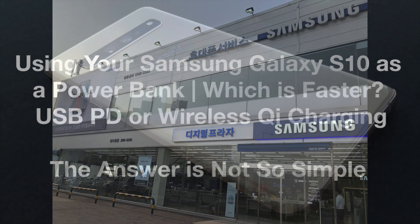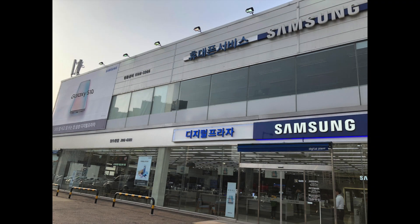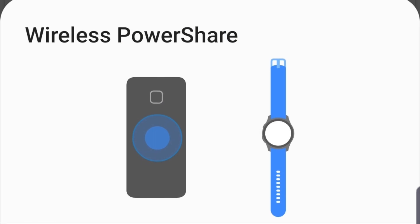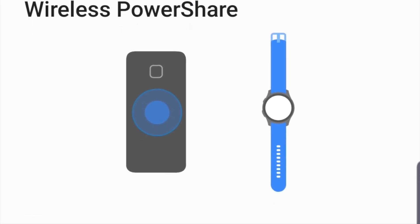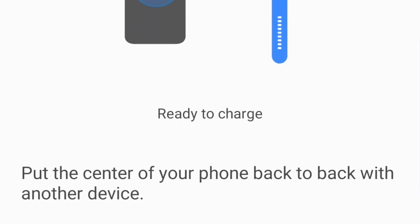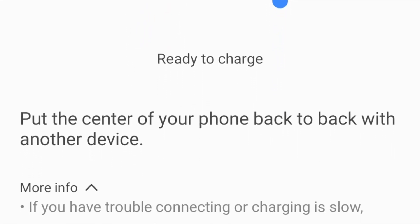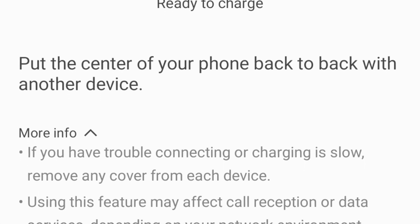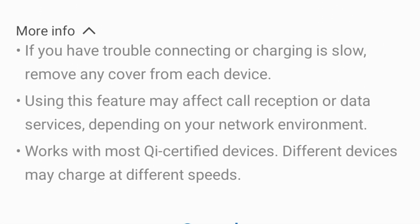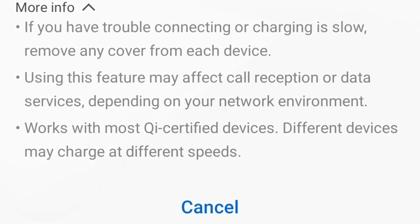The Samsung Galaxy S10 is the first phone from the Galaxy series that supports wireless charging using the Qi standard to other devices. This means that if you run out of battery on another phone or another accessory like headphones that supports wireless charging, you can now use your Galaxy S10 as an emergency power bank. Previously, the only way to charge other devices from your Galaxy phone was to use USB power delivery technology.